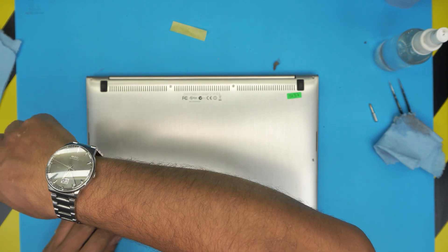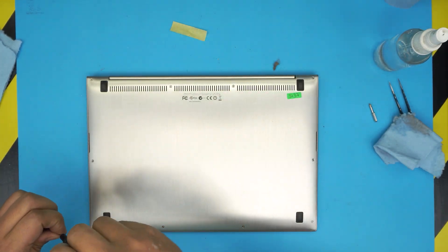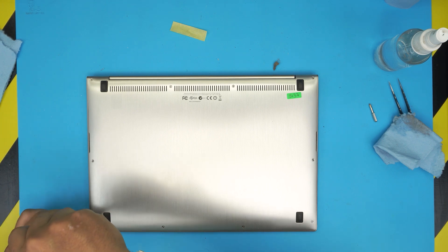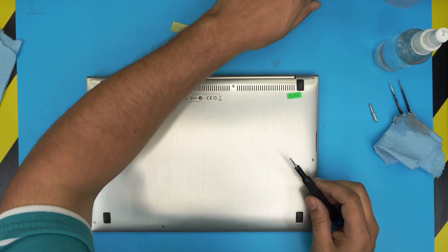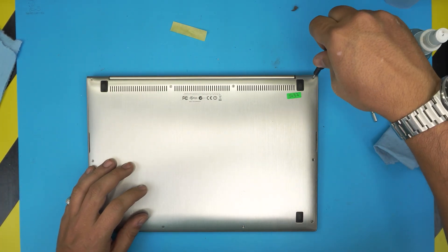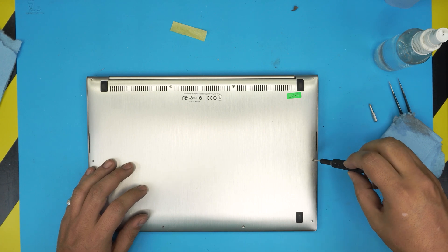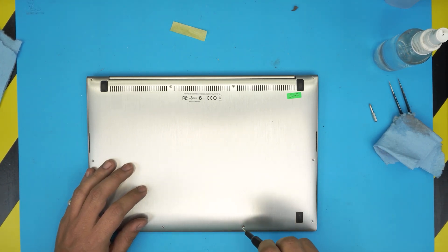I hope you guys found this video helpful. If it helped, please click the thumbs up button. If you have any questions or requests, leave them in the comments and I'll try to answer them as soon as I can. Once everything is placed, do a final pass to tighten all the screws. Thanks for watching — I'll see you in the next video.